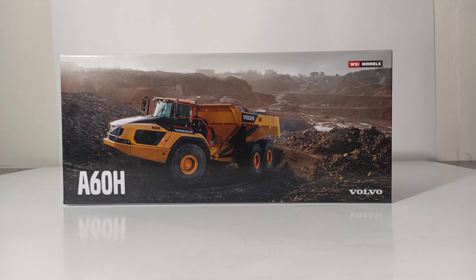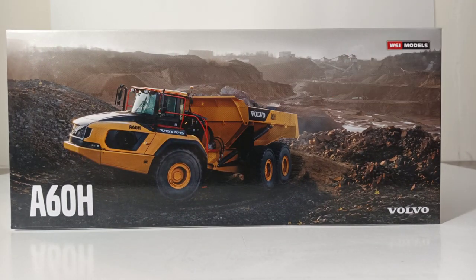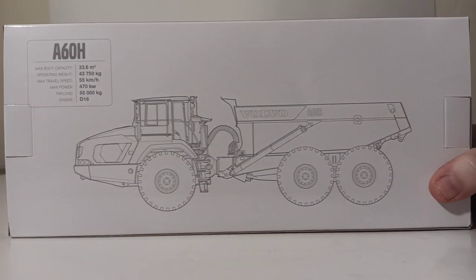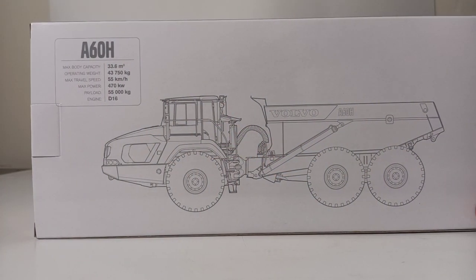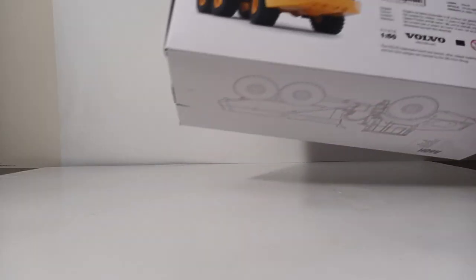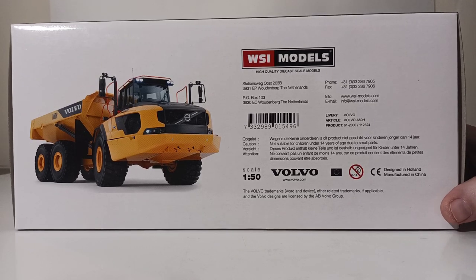Let's begin the review by taking a look at the box as we always do. As you can see, there's a picture of the A60H, and at the time of its introduction, this was the largest articulated hauler in the world with a payload capacity of 55 tons. On the back, you have some more information, including details about the real truck and an outline drawing. At the bottom of the box, you can see all of the relevant copyright information, as well as another great promotional picture for the real A60H.